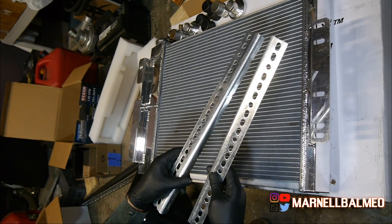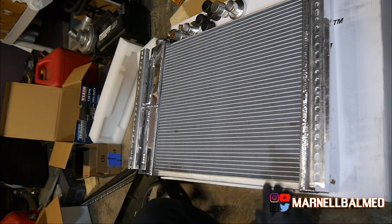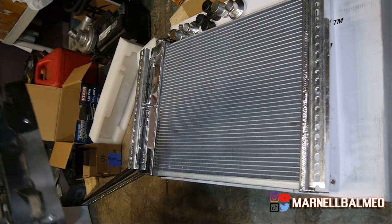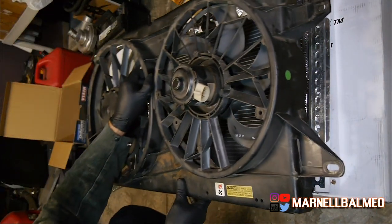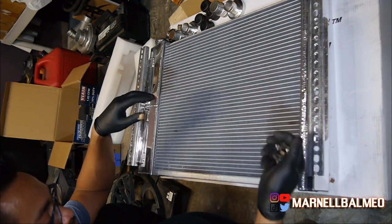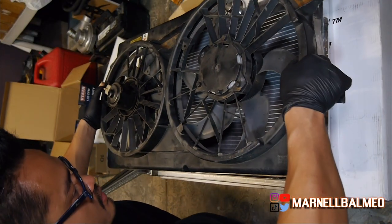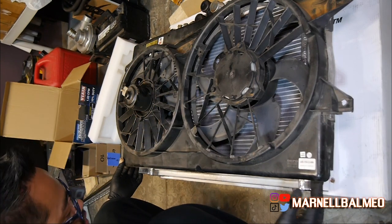Alright, with the two pieces ready here, I'm going to place it like that and the height is going to be dependent on our fan. I found some bolts we're going to be using, so let's go ahead and measure it out again. I'm going to flush the top right here and then adjust from the bottom.